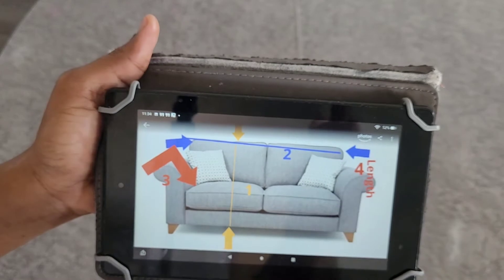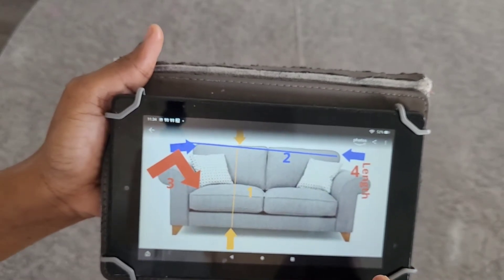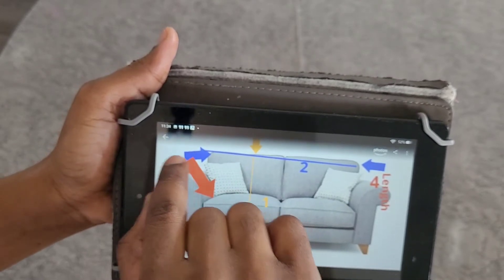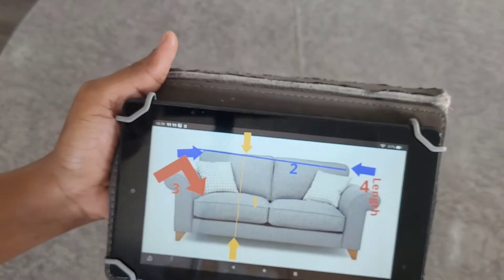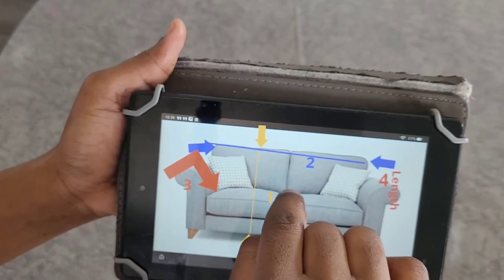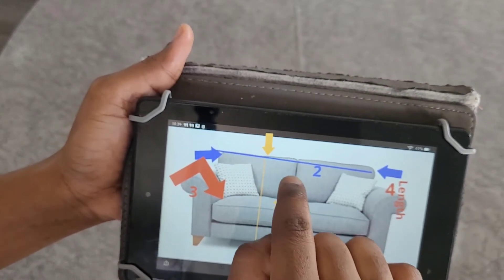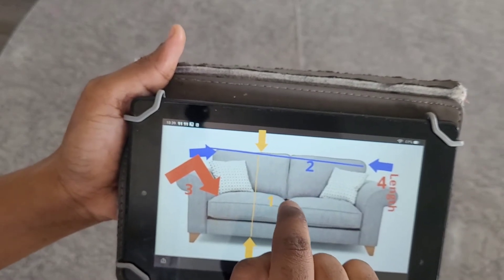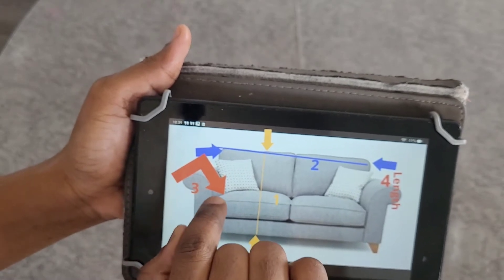We cut it out straight, and if the fabric is not enough, you can join it. For piece number three, we measure from here to here for the arm cover. Don't forget to add five inches to the measurements on each side. The arm piece length will be the arm measurement plus five inches for pushing it inside.